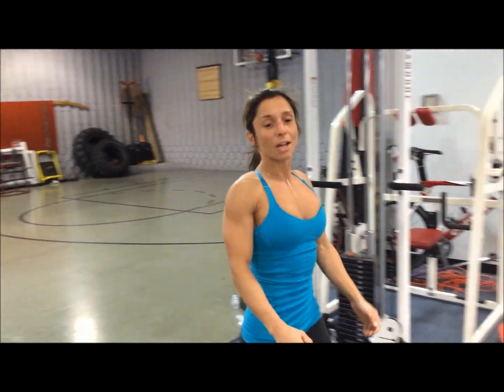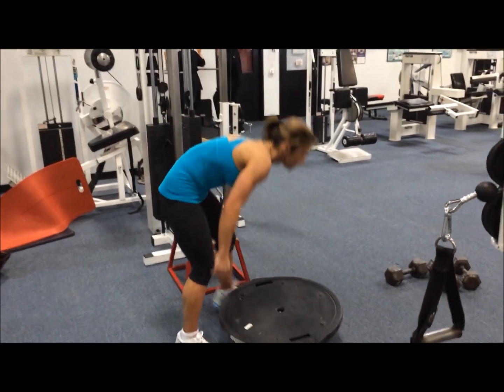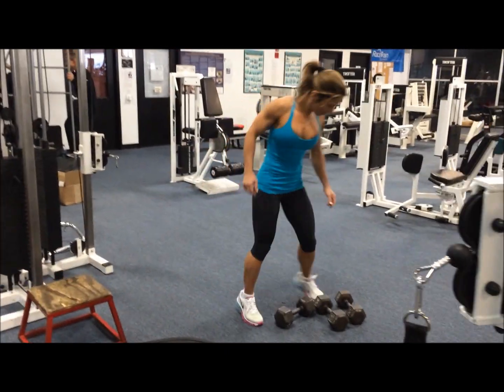That's the warm up. A couple of balance workouts — chest and back at the same time. So you do some of the balances, a lot of core stuff in here.